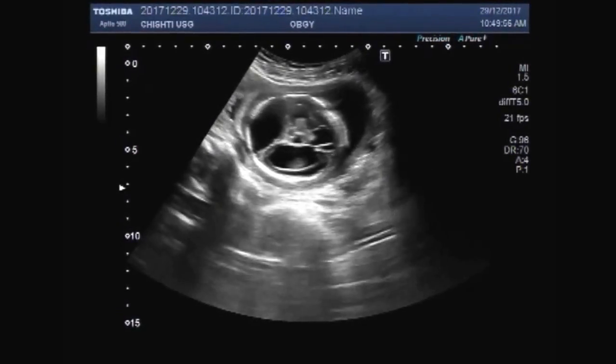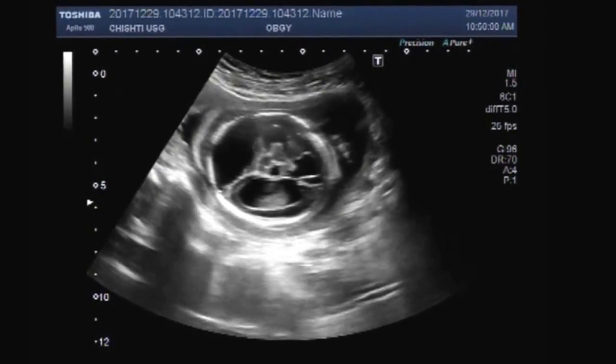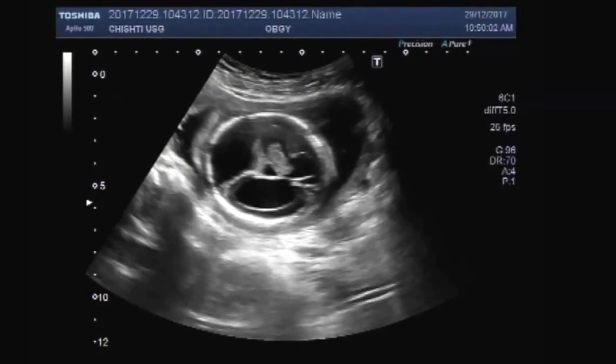You can see the brain ventricles are dilated — both the lateral and third ventricles are dilated, having plenty of fluid inside them. These are the dilated ventricles.